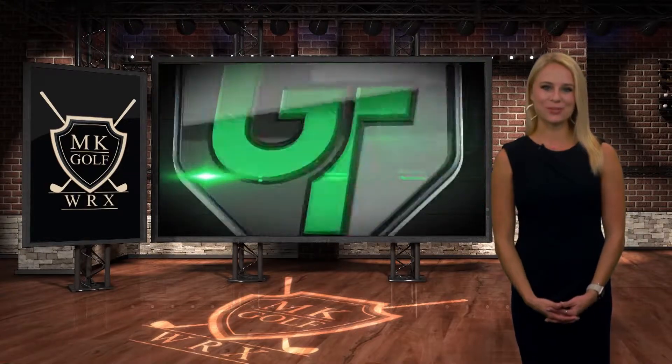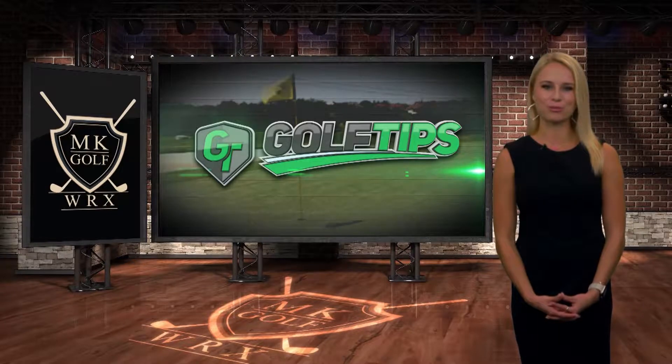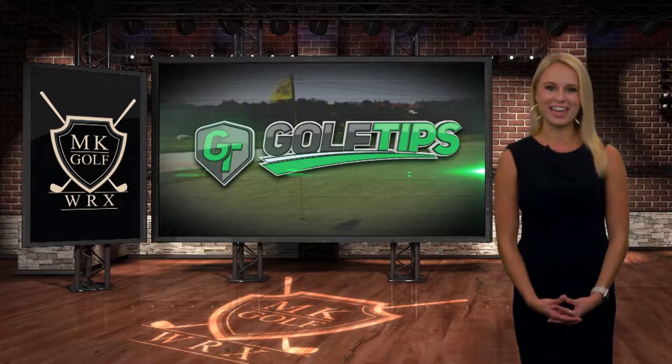Rain may be on the forecast this weekend. If you can't hit the course, there is still plenty you can do to improve your golf game. For tips on how to play your best game out on the course, here's Andy Everett.